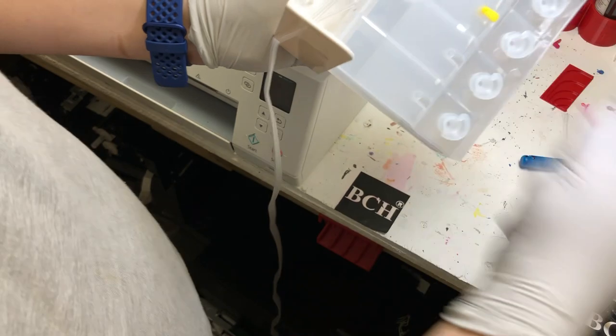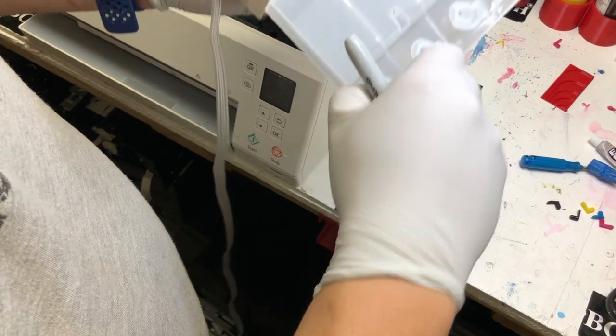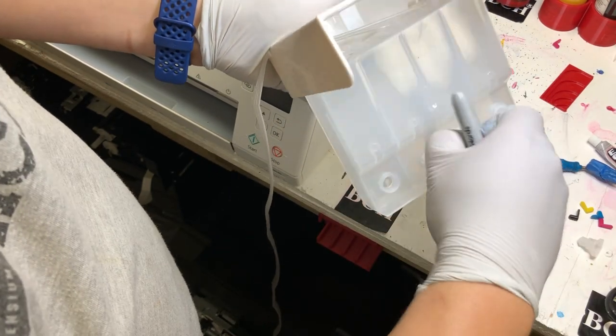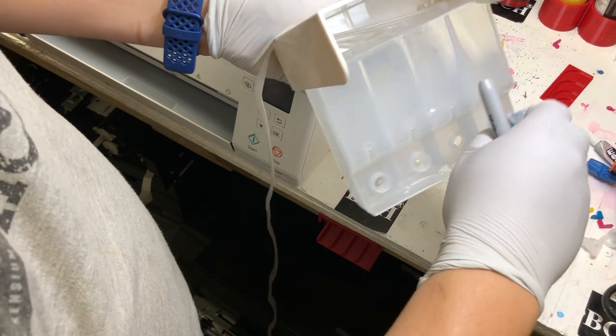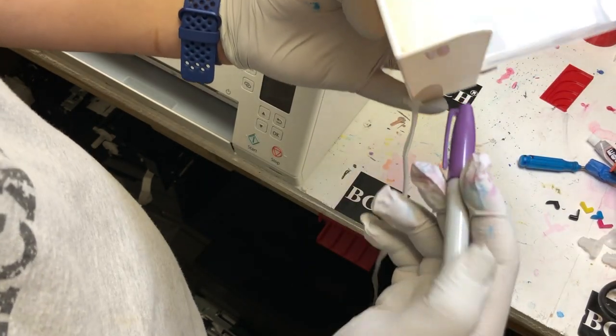Those small plugs are called shipping plugs. When you move the printer — for example, put it in a car or move it around — you plug them in. But in normal operation, do not plug the small plug. The big plug needs to be plugged. The big plug is the refill plug.